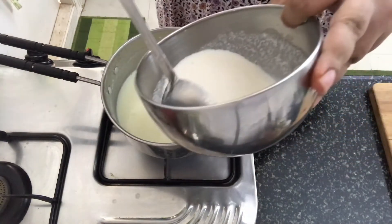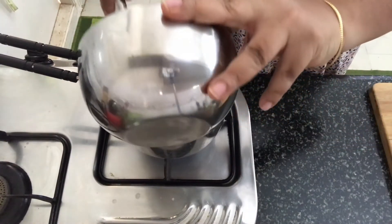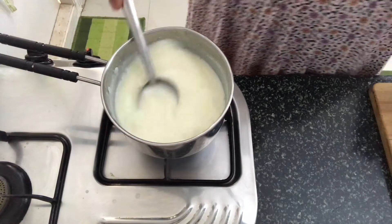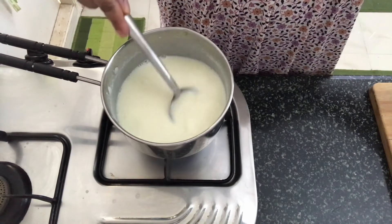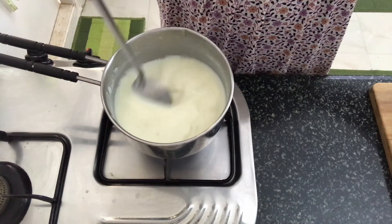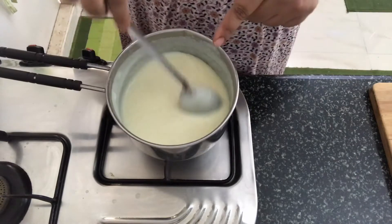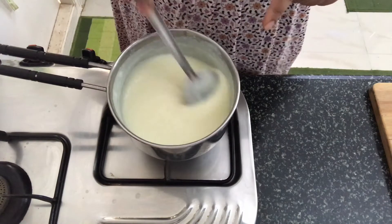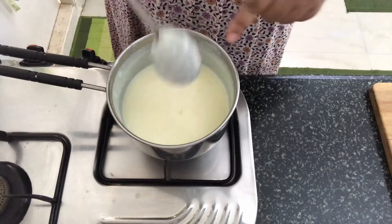Now we will add in the rice paste. Make sure you stir continuously once you add the rice paste, until it mixes well with the milk. I have been continuously stirring this on medium flame and the milk has thickened nicely — you can see it has become nice and thick and very granulated. This is the consistency we want.